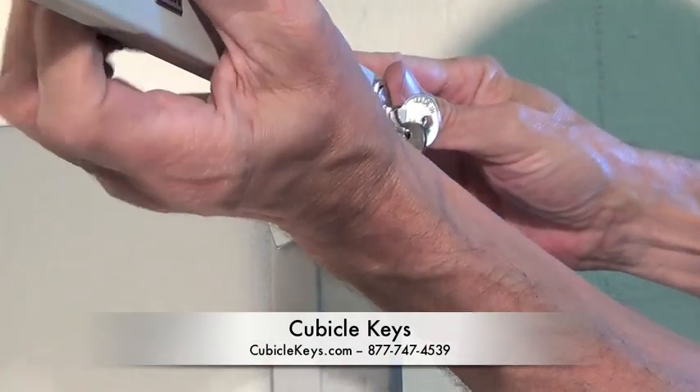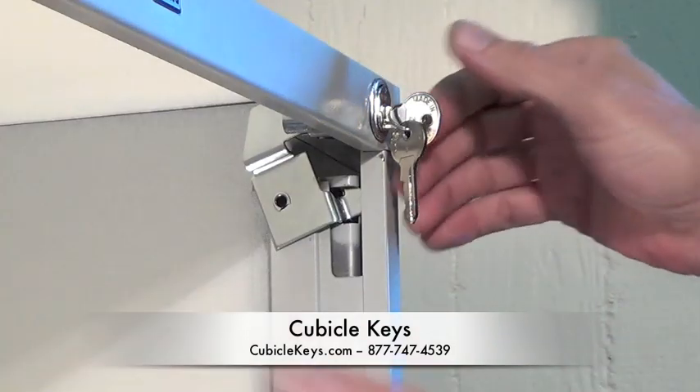Once completely installed, the lock will be firmly and safely attached to the cabinet.